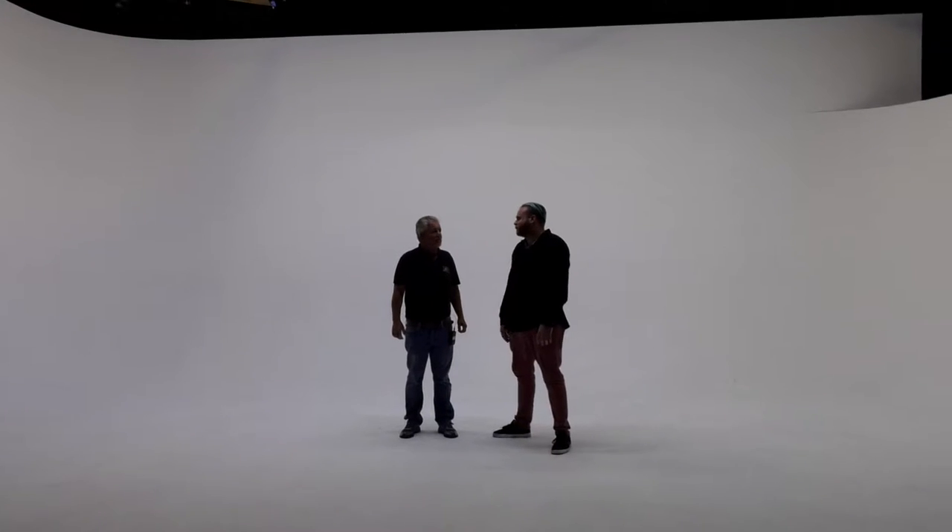Hey everybody, how you doing? Bernie here, and we are here with my guest on Bernie's Apple Box today — Mike Miller. How you doing, Mike? Great, thanks for having me. And where are we? Right now we're on the soundstage at Hybrid Studios. This is our cyclorama — a 20 by 30 by 20 foot dual cove cyclorama.